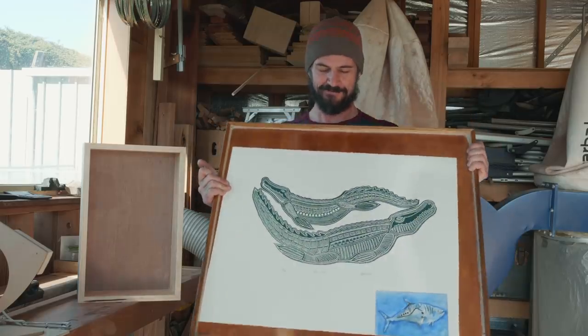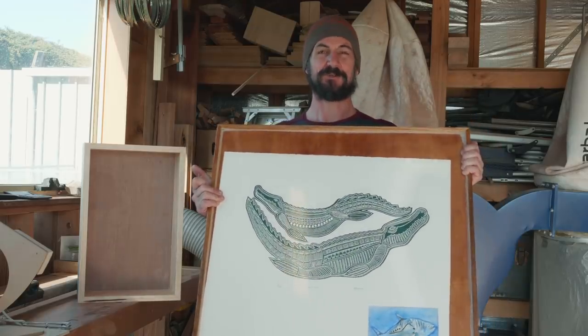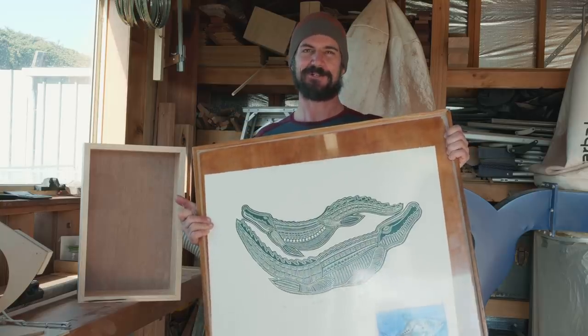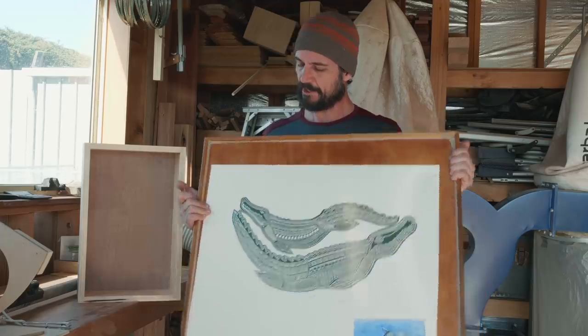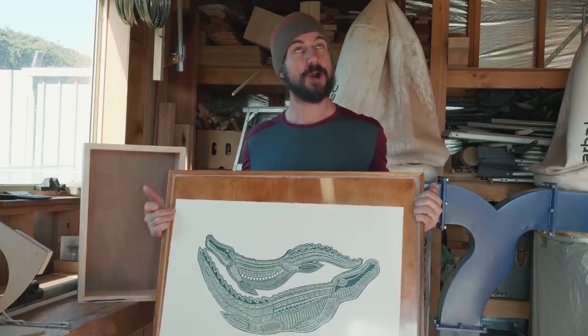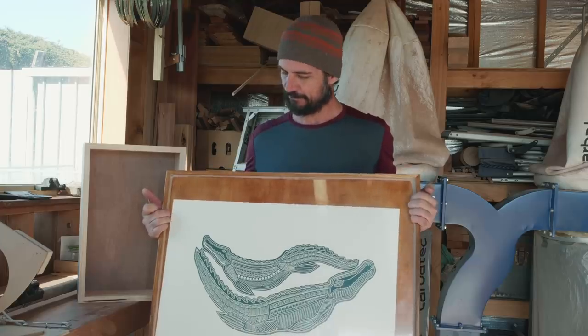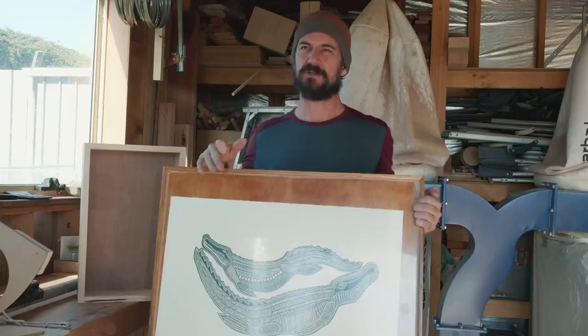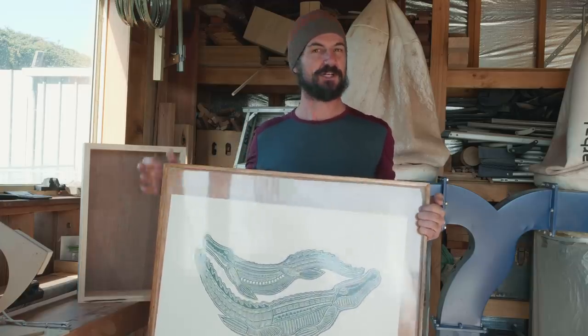Here we've got our table, and you might recognise those crocodiles — codiles — that we had, that we got when we were up in Badu, up in the Torres Straits. We've had them for a while, but what we're going to do is we're going to take them out of the table. These are protected by a sheet of acrylic, so we're going to take those out, roll them up, and send them home for safekeeping because we want to turn our table into some storage.